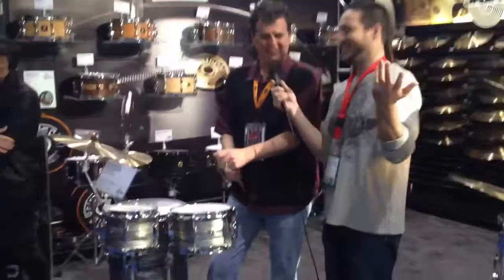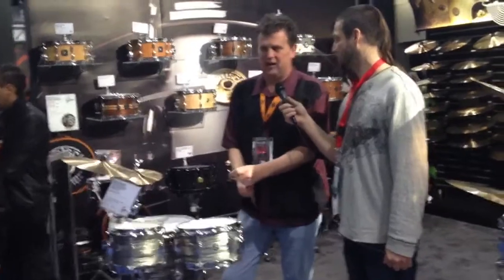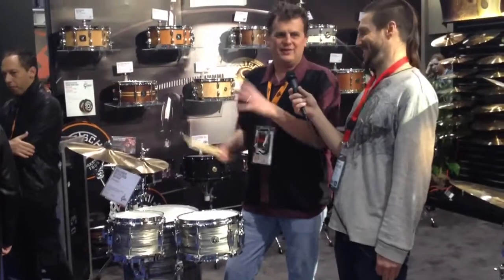Charlie's favorite series. We wanted to, in the interest of doing things different and taking it the next step, but keeping the tradition, we did the cocktail kit — a stand-up cocktail kit. All Brooklyn shells, so it's the maple/poplar thing with the 30-degree edge and all that.